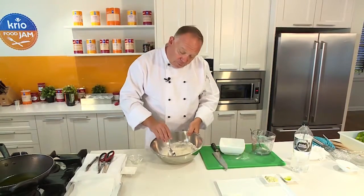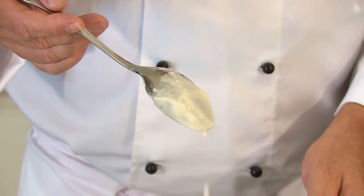The way to test the batter is to grab your spoon, put it in, and just make sure that the batter coats the back of the spoon.